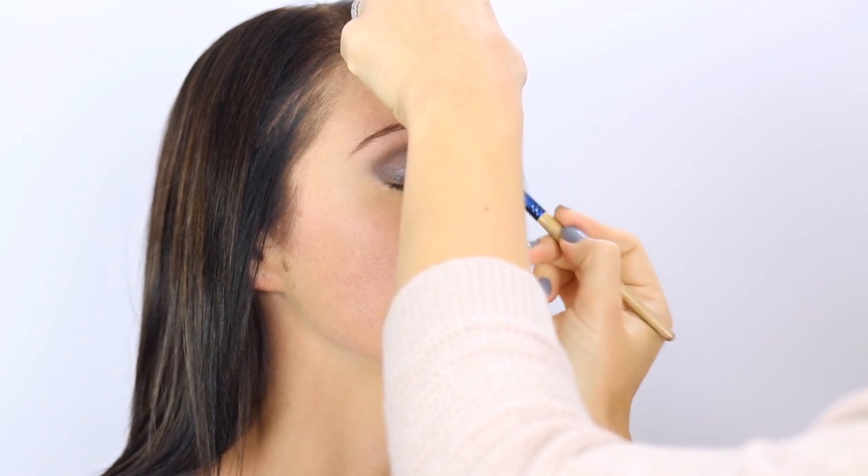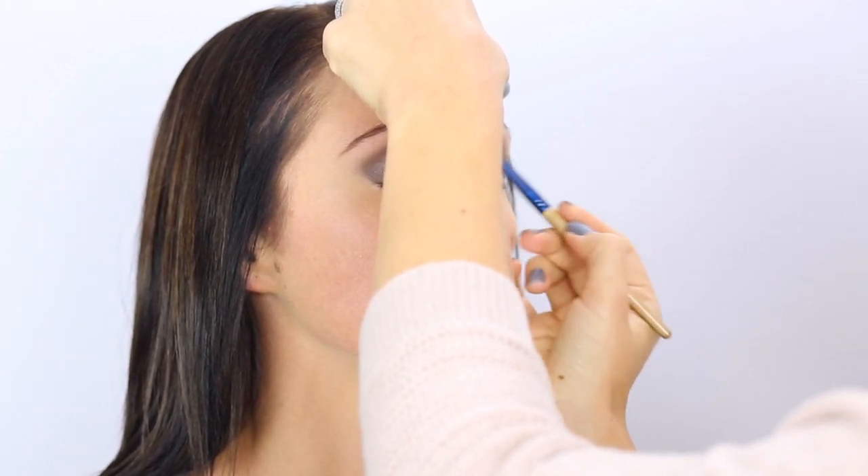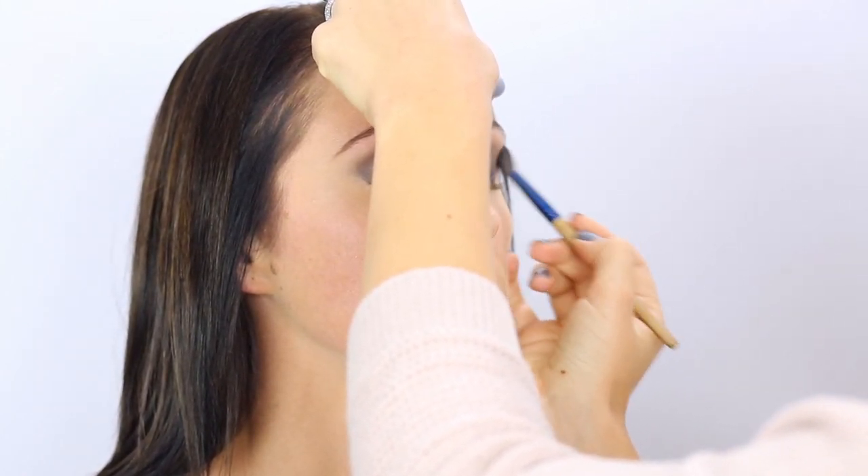If I did a darker shade, it would just make everything a little too dark. Now I'm going to take Undone, which is the darkest color in the new Naked palette, and I'm just going to shade in the outer V right here to add a little more dimension and depth.